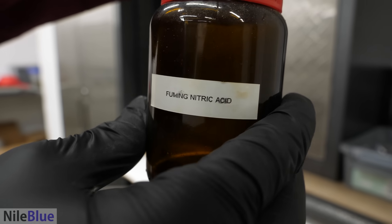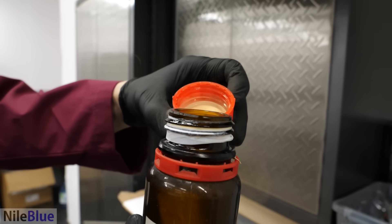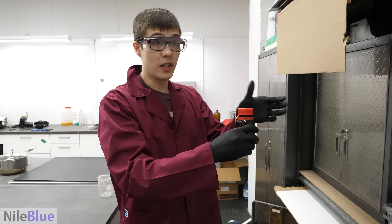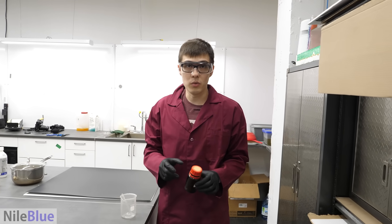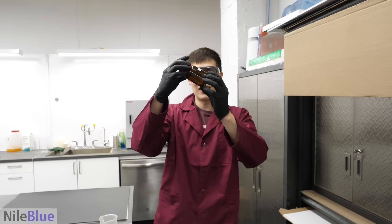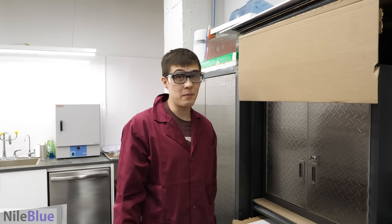So it says fuming nitric acid. Now look — it's not that bad, there's not very much in here. When I first made it and it was up to here, when you opened it, it would release pressure. I did it once a day just to make sure the bottle wouldn't pop. You're never supposed to fill it above like a third. This is kind of a pathetic amount — it might be enough for one.